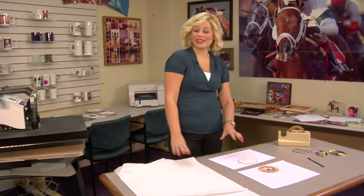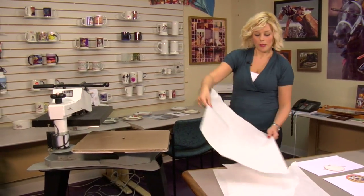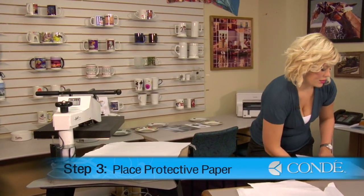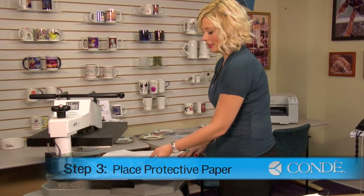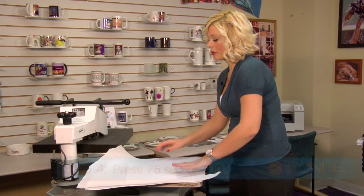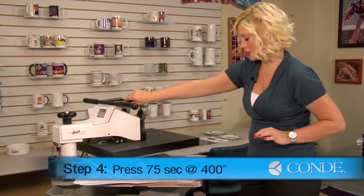Now we're ready to press. So I'll open my press, place a sheet of protective paper on the bottom, grab my image and have it face down, then another sheet of protective paper. We're going to be pressing for 75 seconds, 400 degrees at medium pressure.